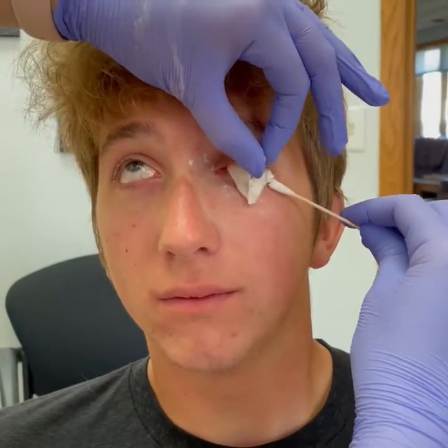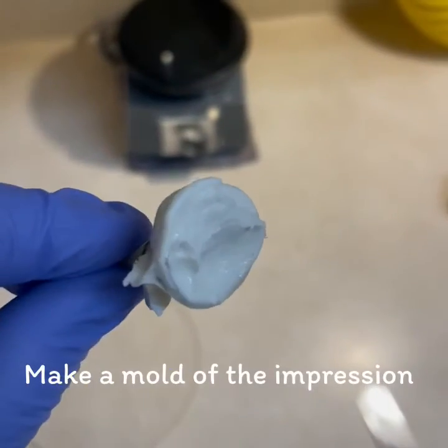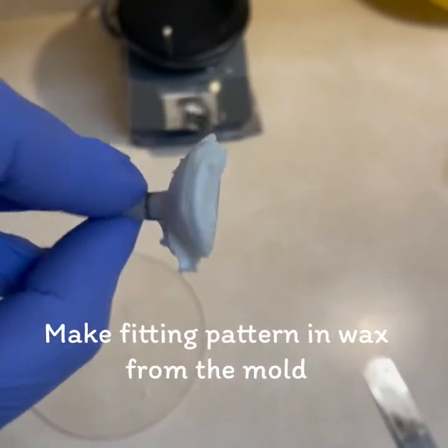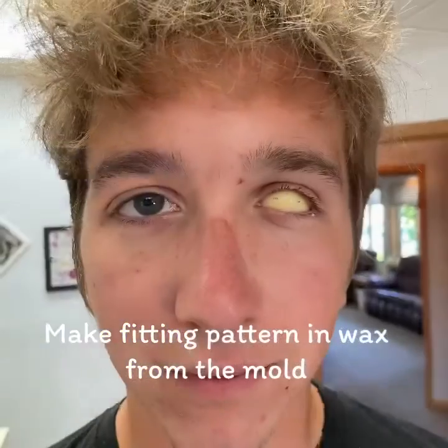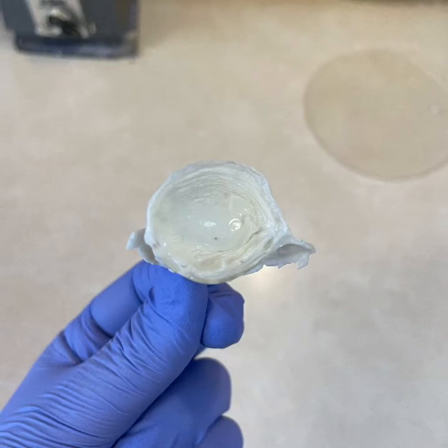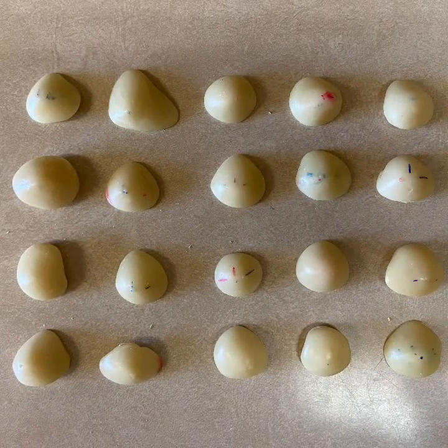Once we take it out, we are able to then make a mold around this impression. This shows us the contour of the socket and all the little nooks and crannies that we need to fit to. Then we are going to make a wax pattern from this mold that we are able to try in and adjust. By taking an impression and sticking to it, we can get maximum comfort for our patients.